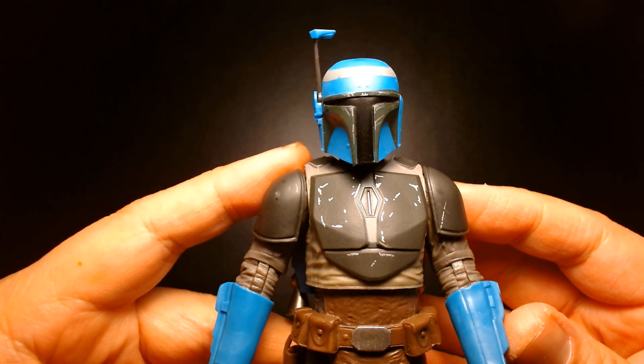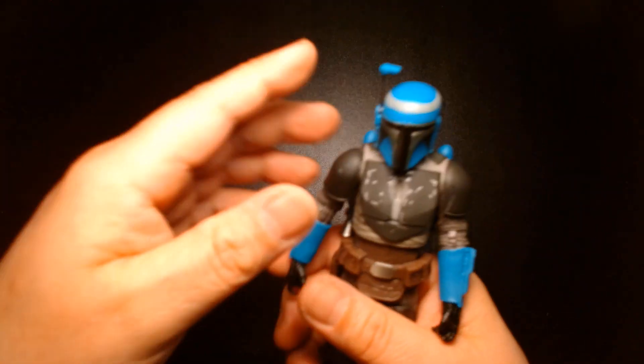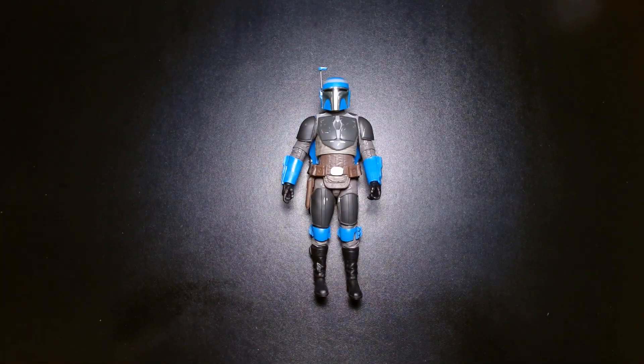Overall, a beautiful figure as always from Hasbro. My name is Lou — if you're new to my channel, welcome. If you're a returning viewer or subscriber, thank you so much for your continued support, I greatly appreciate it. Until the next video: be safe, take care of yourself, buy lots of toys, and most importantly, be happy. I'll see you at the next one!